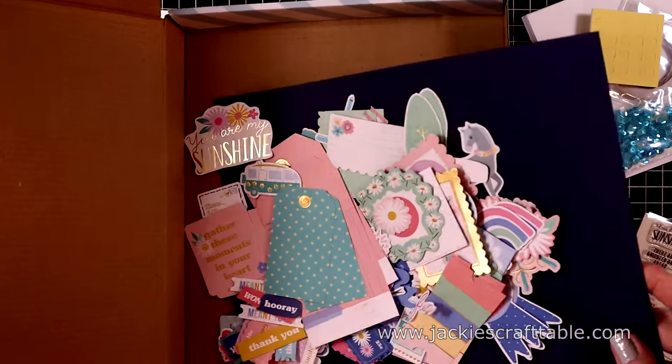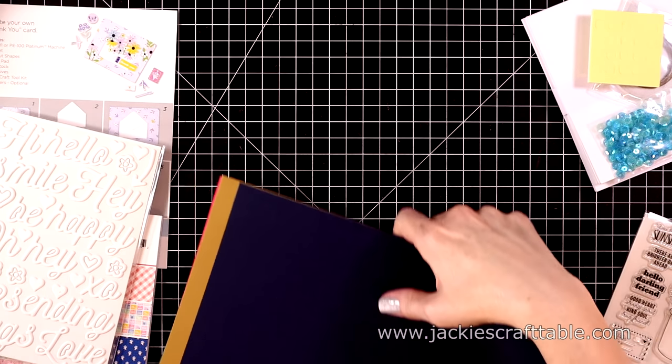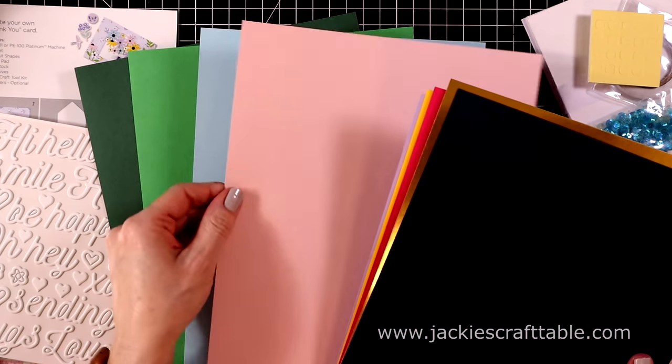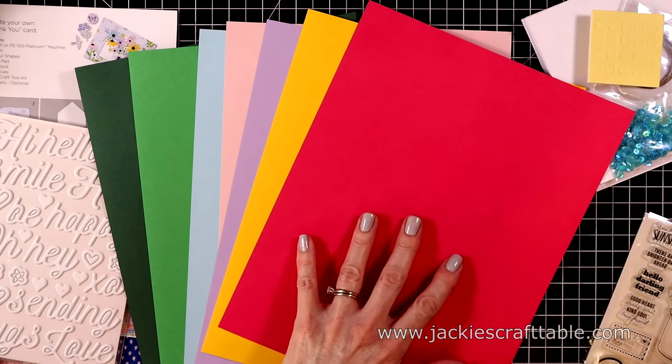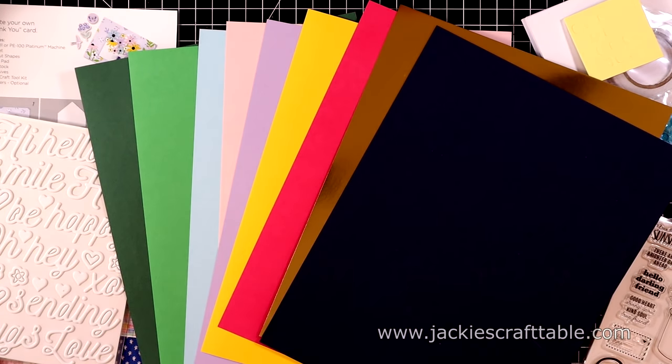Let's put these aside for a minute and I'm going to show you the cardstock. You get a pretty green this time — a dark green and a light green, blue, pink, purple, bright yellow. This is kind of a hot pink. You always get a gold-foiled sheet and a navy blue.